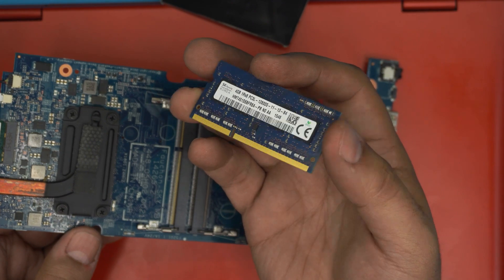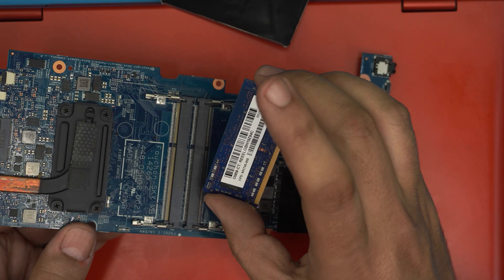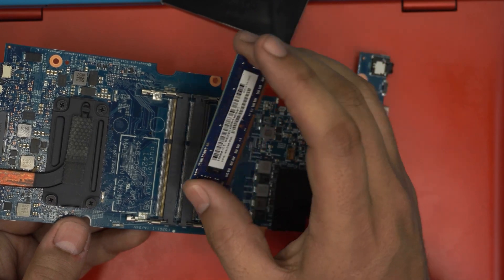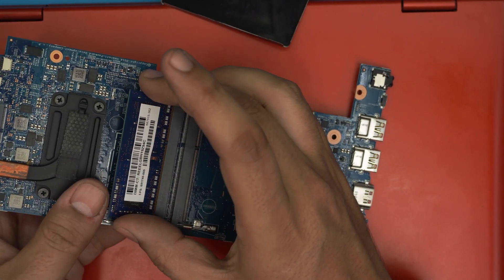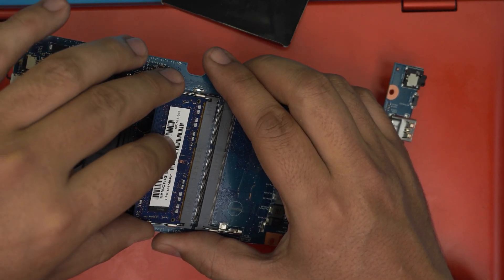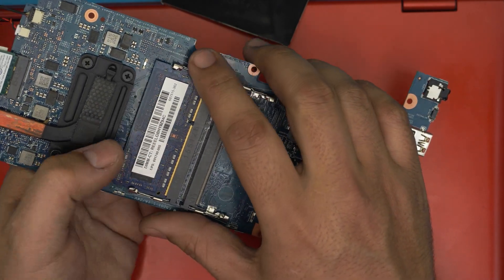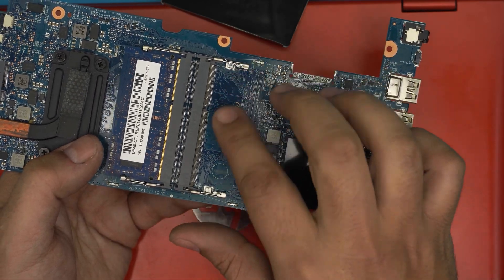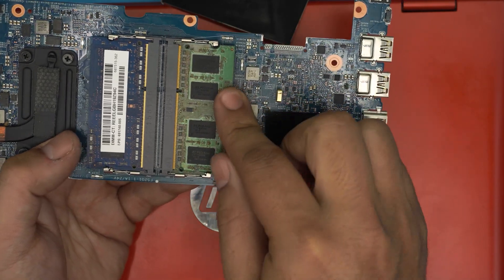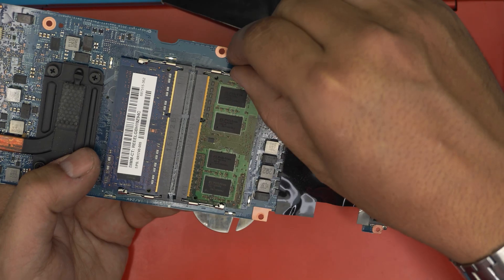These are 4GB DDR3 RAM sticks. I'll leave a link for compatible DDR3 RAM in the description — you can put two 8GB sticks for a total of 16GB if you wish. To install new RAM, hold it at a 45-degree angle, make sure the notch on the RAM aligns with the notch on the slot, push it all the way in, then press it down toward the motherboard until the triggers click.